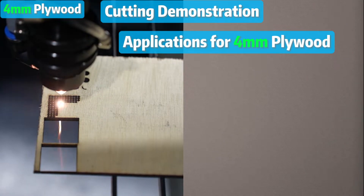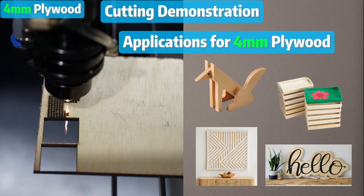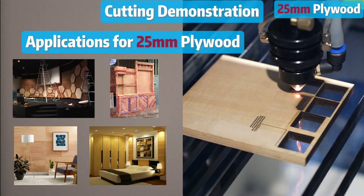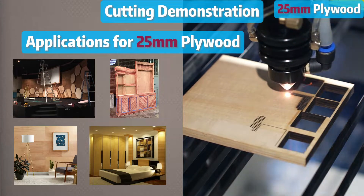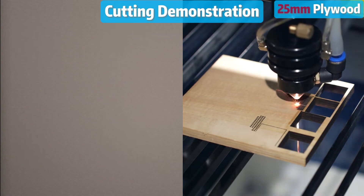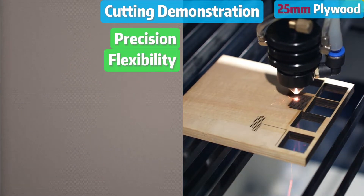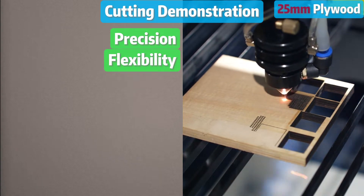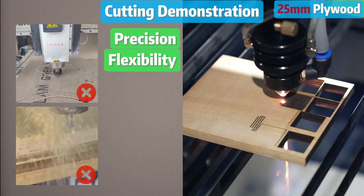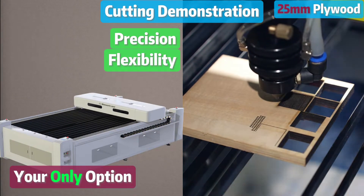The 4mm plywood is perfect for crafts, decorations, wall art, signs, and whatnot. But for stage sets, props, and interior design elements, the 25mm plywood is where the serious stuff happens. If you want precision and flexibility when cutting 25mm of plywood, methods like CNC router bits or table saw just can't deliver. A professional laser cutter is your only option.